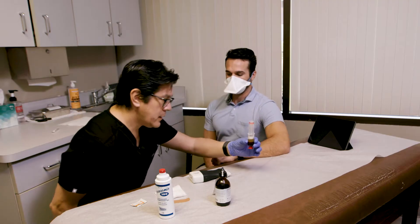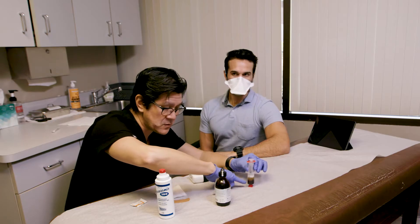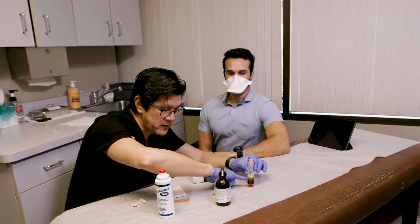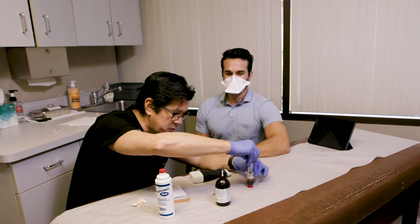So this is the PRP. It's now been centrifuged, and what we're looking at is below — the red cells and white cells. The red cells are here, the white cells are close to the center area, and up above, this yellow is the plasma — the platelets and growth factors. We're going to take this off and titrate that out.